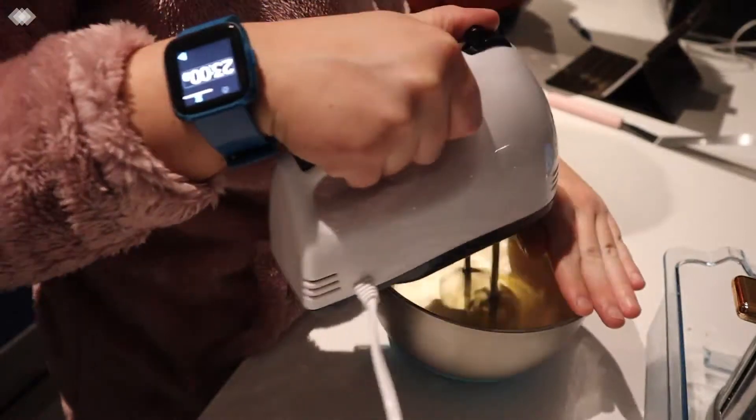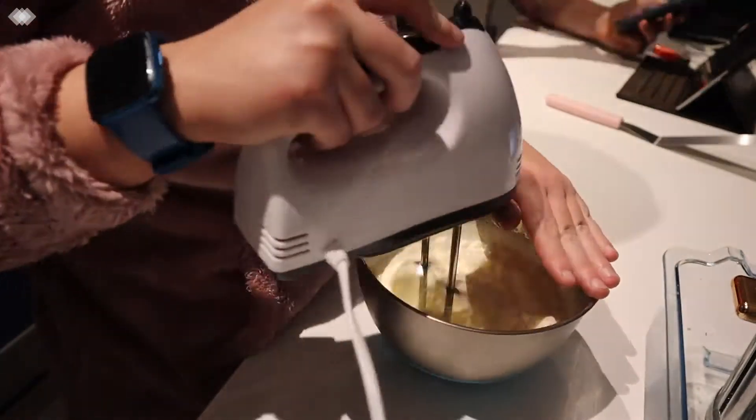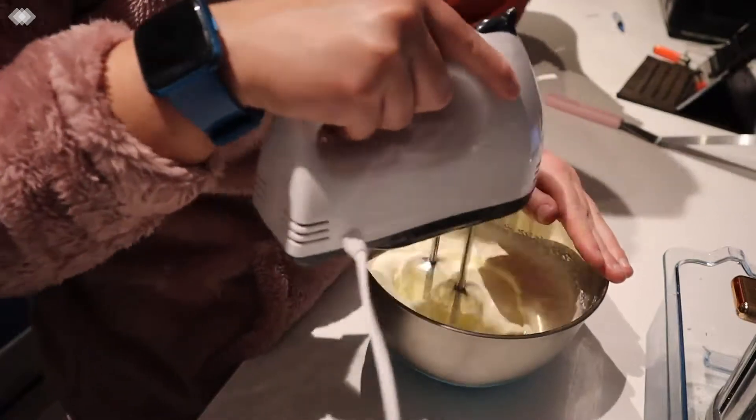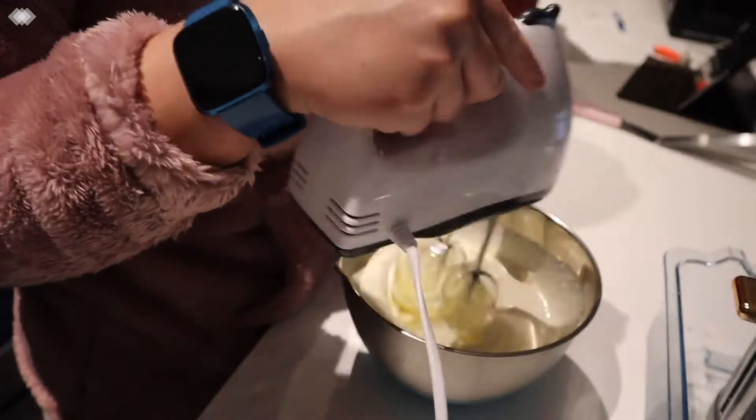While waiting I whip the cream with an electric hand mixer. Once the cakes were ready I set them aside for 10 minutes to cool. After 10 minutes I removed them from the tins to cool completely.